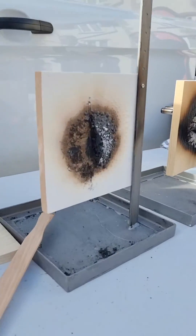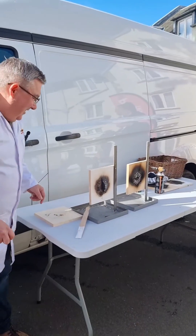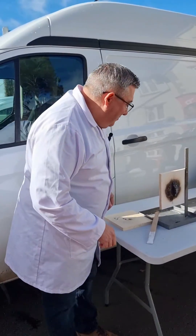You can all have a look now at how much it's eaten into the wood on the uncoated board. And that's the magic of intumescent paint — that's Thermaguard.